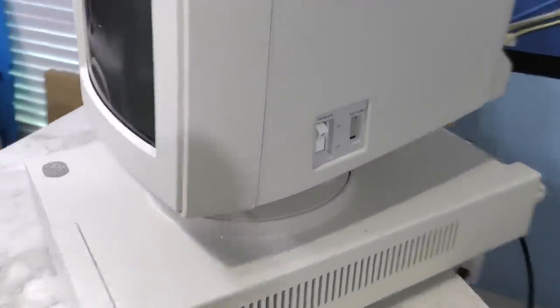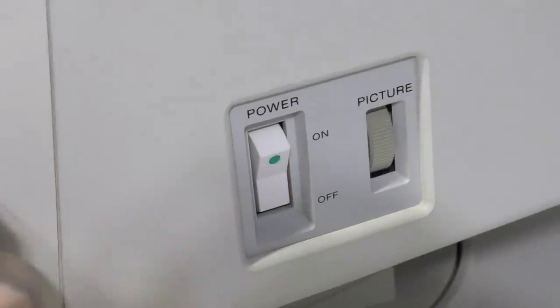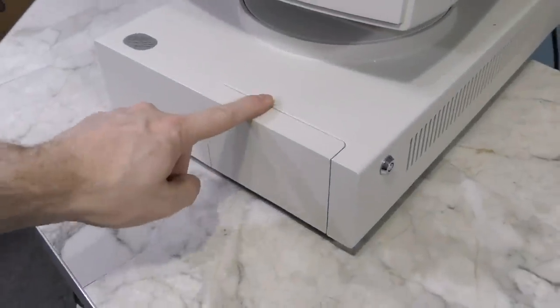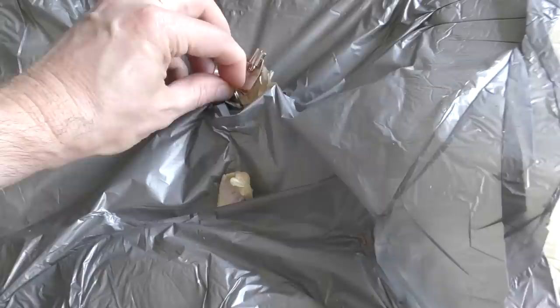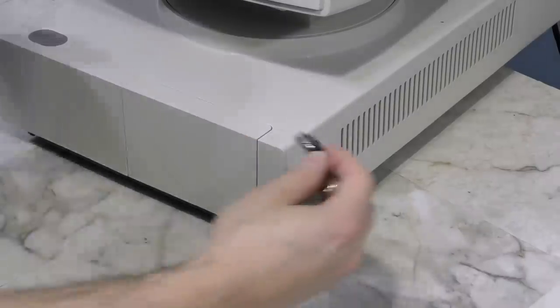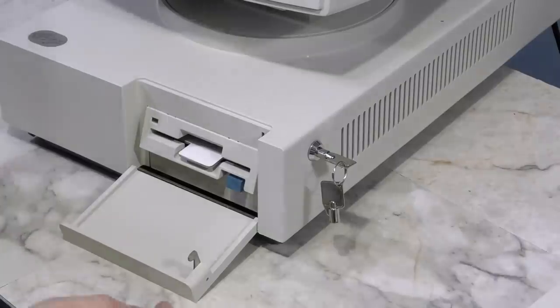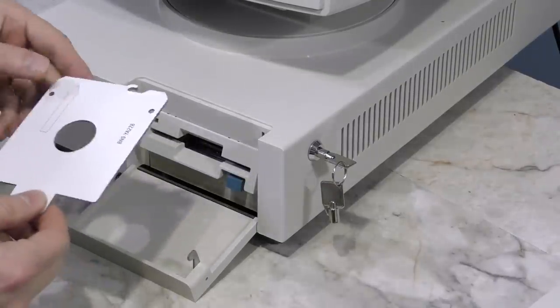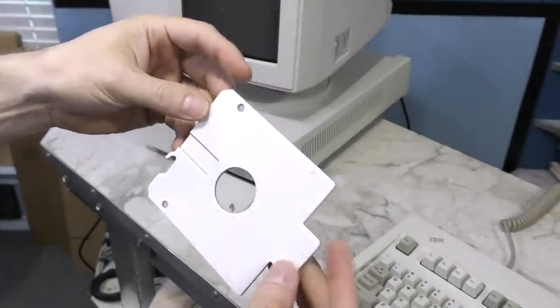To power it on, we have to find the power switch. This certainly could be the switch to power on the whole system, but there's a front cover here that's locked and I can't see what's in there. I went back to the original box and found the key was taped to the top piece of foam. But the only thing behind the door is a floppy drive. Incidentally, I've never seen a cardboard transport protector for a 3.5 inch floppy drive before — very neat.